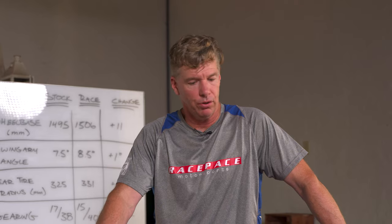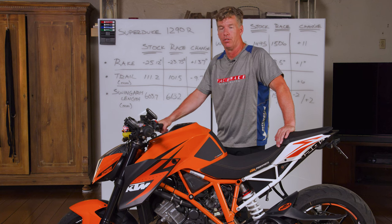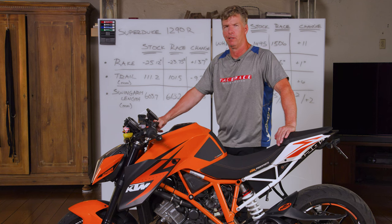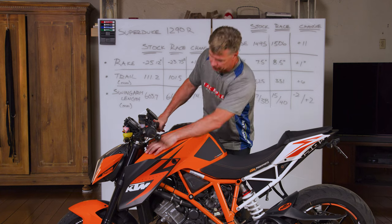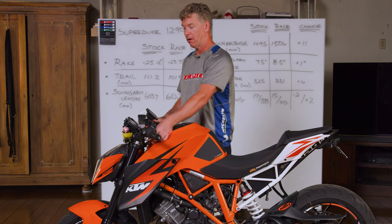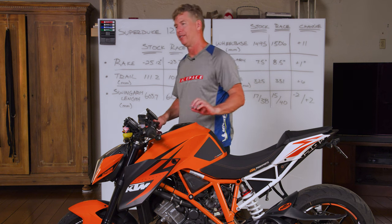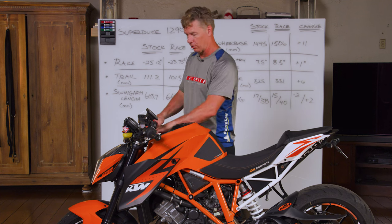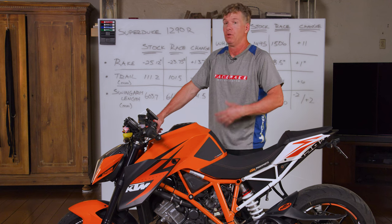The last thing of all these things that we did to the Gen 2 to make it unbelievable is the GP cartridges. GP Suspension makes cartridges for the forks - I think they're like $1,200. Right now you have basically no adjustability. There are little knobs, theoretical knobs, but I think it's more like the set of Star Trek where there's all these buttons and lights but none of them do anything. That's kind of like these controls - they look like controls, but they don't do a goddamn thing. Not that you can feel.